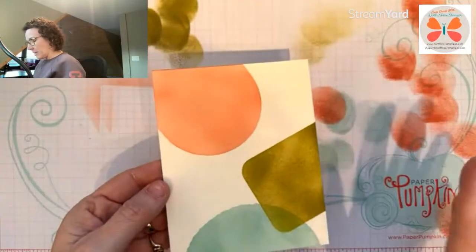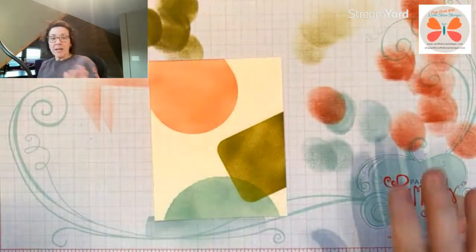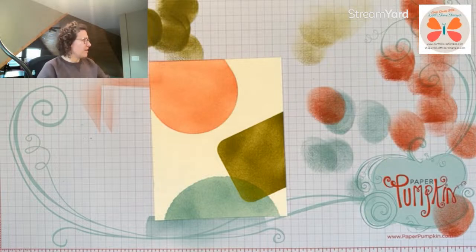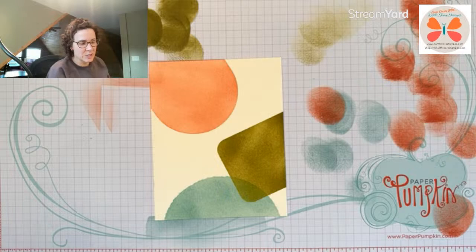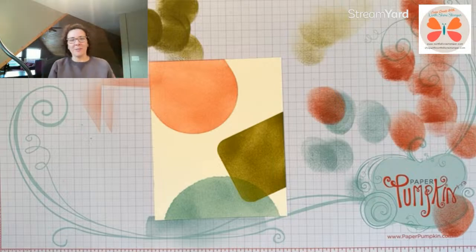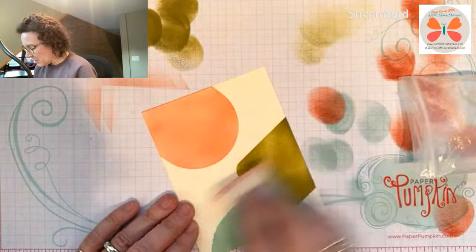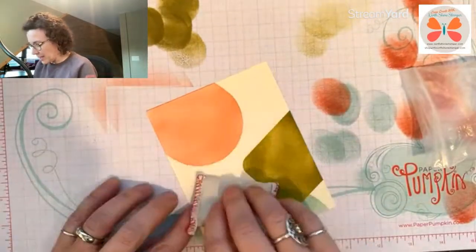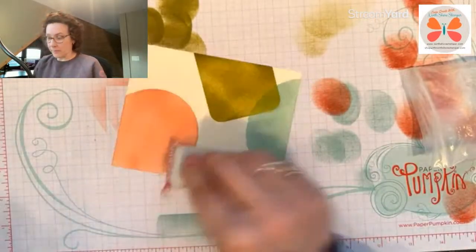I'm going to put it on probably a Pool Party mat and then change the base and take the sides in a bit. I need to find my embossing buddy — when I did all my cleaning and sorted my room, it all got put into a nice container. I'm just giving it the old once-over with the embossing buddy so I don't want ink to stick where I just did all that inking.